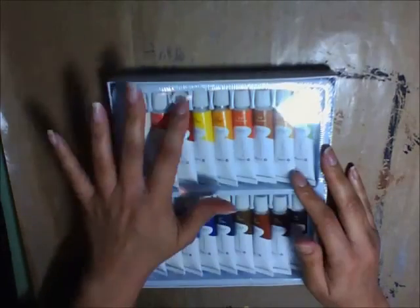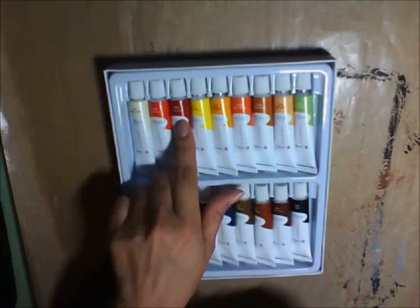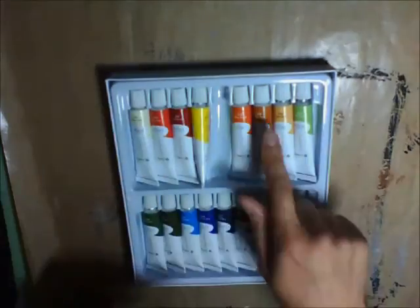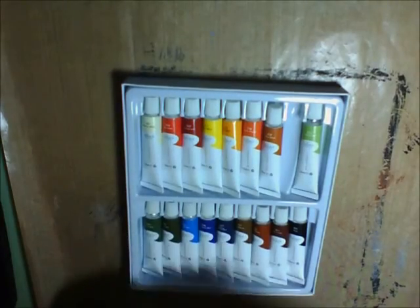The Tinkle Burst essential package is the one I got. It's 18 tubes of 12ml acrylic paint. The company promised no dry paint — I was worried because some of the caps were off, but everything is okay. They have some foil on them and you just poke them open.